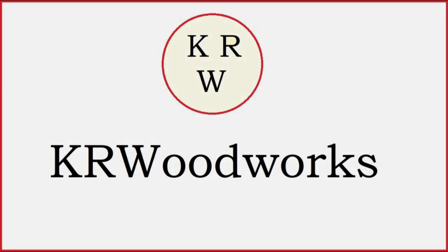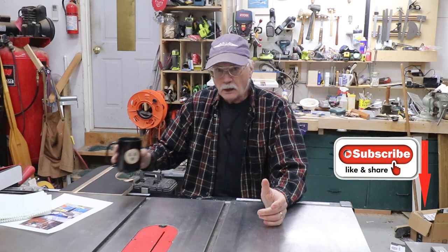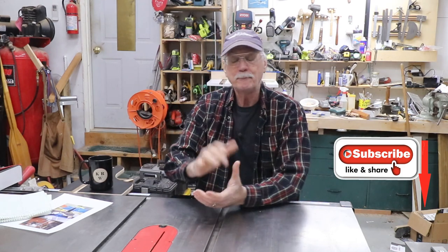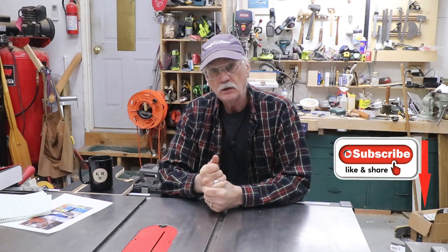Let's talk a little bit about design changes, manufacturing, and quality control. Good morning, good afternoon, wherever you are. Welcome back to the shop. Not a woodworking video — a tool video. Not a review.